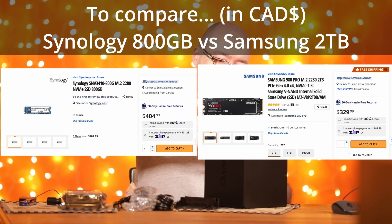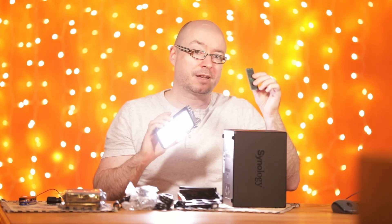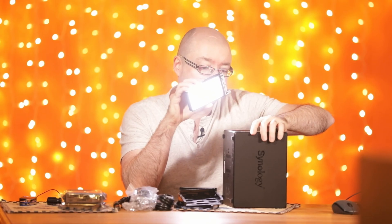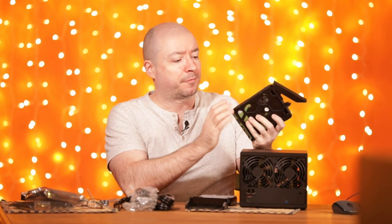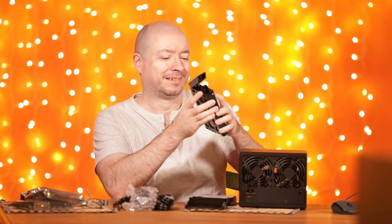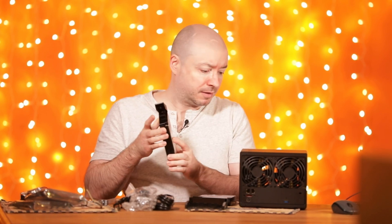Let's add the drives and memory. If you add memory that's not officially from Synology, validate it with the community first to check compatibility. Synology has compatibility lists for memory, cameras, and drives. The drive bays are screwless — interestingly, they do include screws for the hard drives even though there are no corresponding holes. I'm adding two 18-terabyte discs for now.